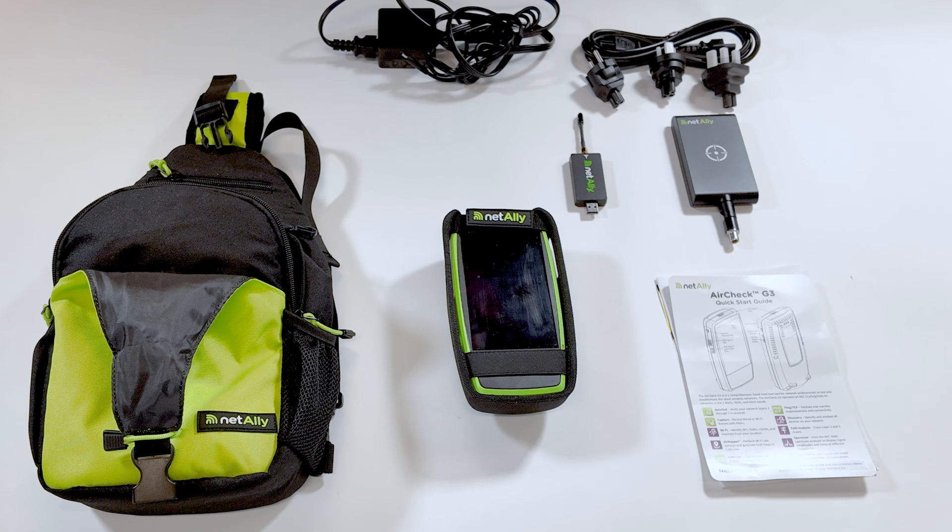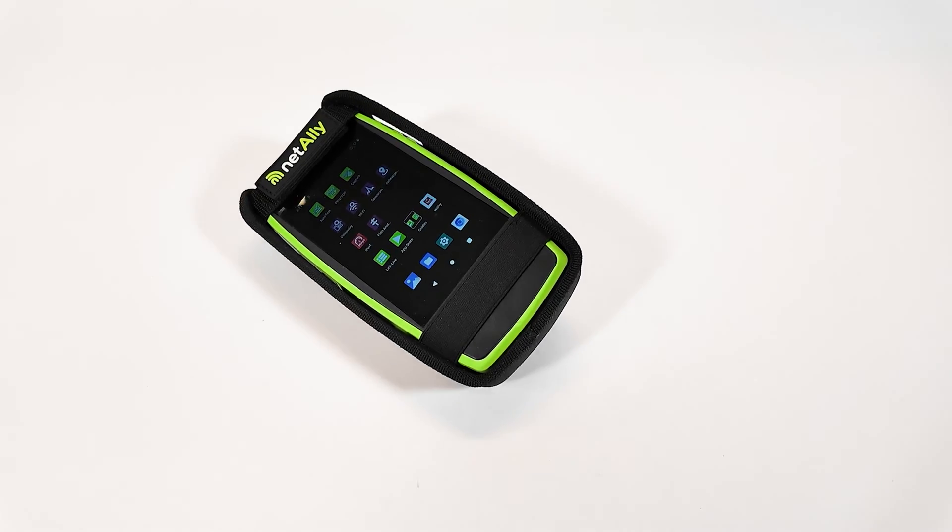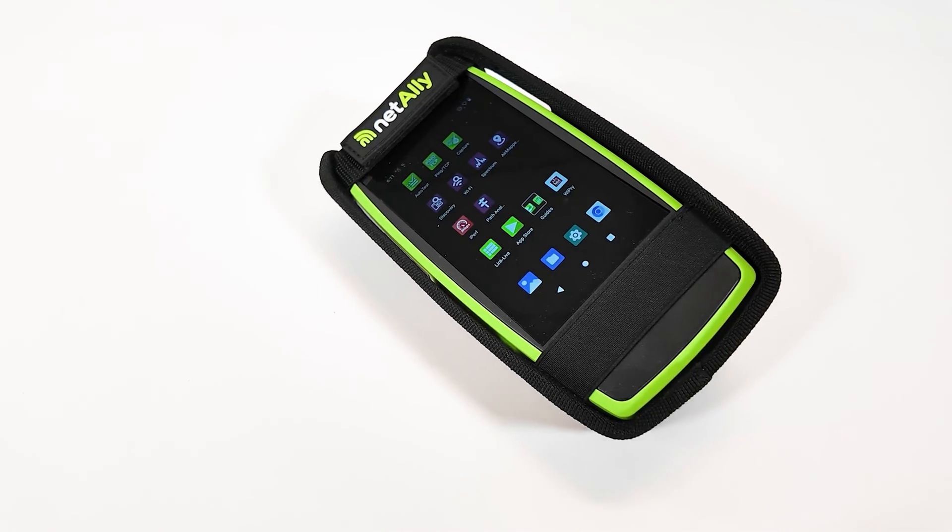This little compact unit has a ton of functionality, but this video is not going to cover all the nuances it can do. I'll leave links in the description so you can further check out each different test I'm going to showcase today. I have about four observations I want to highlight before diving deeper into each test.